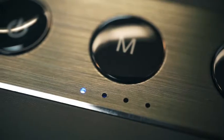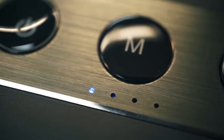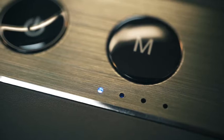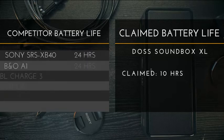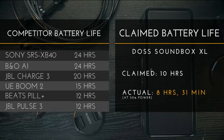One feature that is missing is a true battery level indicator. The light only glows blue when it has enough power and flashes red when it's low — I don't know if there's 50% remaining, 80%, who knows. DOS claims up to 10 hours of playtime, but with my test from full battery to dead at 50% volume, I got 8 hours and 31 minutes. To recharge the speaker, it took me 2 hours and 45 minutes.